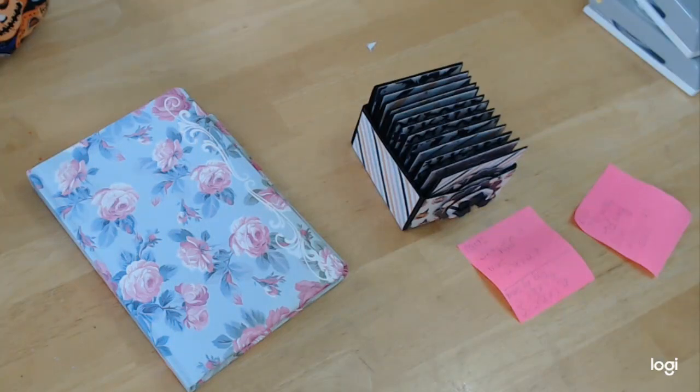Hey guys, welcome back to Crafting on a Budget for craftingonabudgetstore.com. I don't think you thought you were going to see me again, but I actually did make one last project.